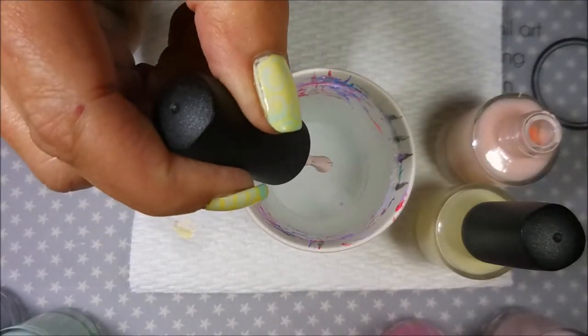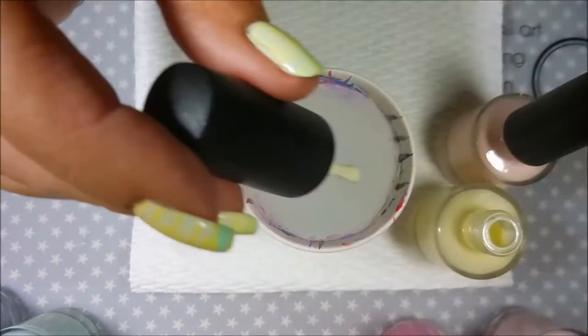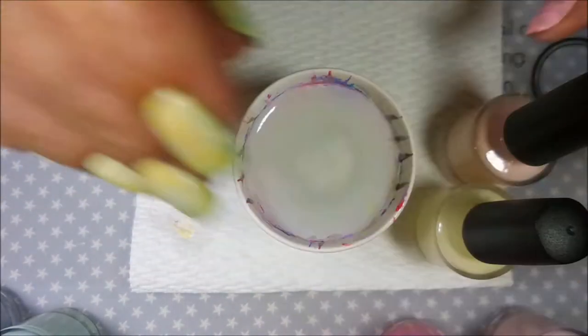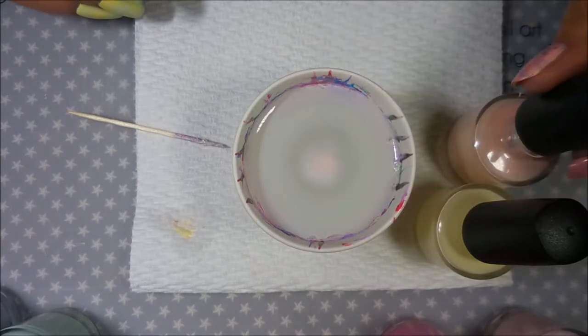Hi my friend and welcome to my channel. Today I'm going to be testing some polishes for water marbling. This is how I do it. I just get out polishes and some room temperature water and my little toothpick, and I just start dropping the polishes in one by one, one drop at a time.